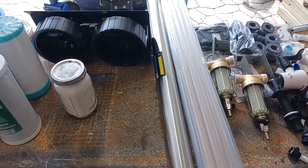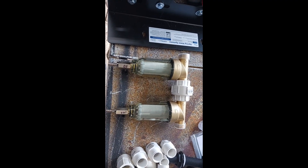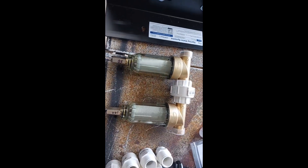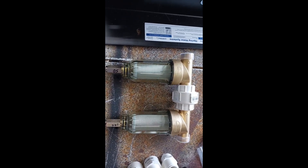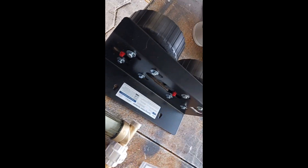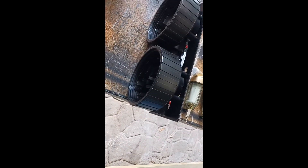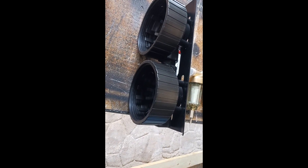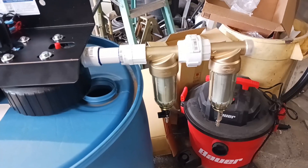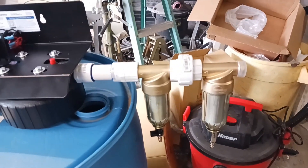I'll get y'all video step-by-step as I go. I've got the two spin-down filters to connect together with a union. The water's gonna come in first at 100 micron, then go through a 50 micron, and then through the rest of the filter system. I'll take off these bolts and remove this so we can throw our spin-down filters into the inlet on the main filters. Got the two spin-down filters installed — 100 micron going into a 50 micron — coming into the main filter assembly.